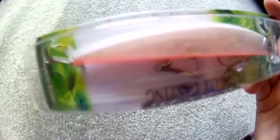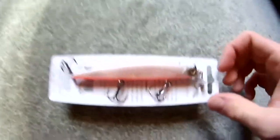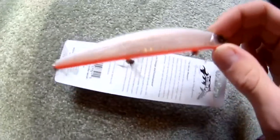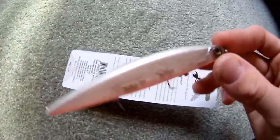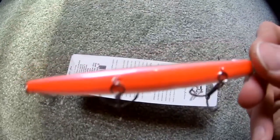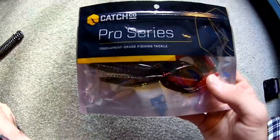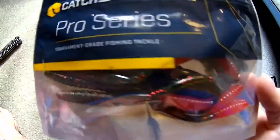It has little rattles in it — most jerkbaits have three treble hooks. I'll take it out of the package. Not too keen on letting the treble hooks go anywhere near my carpet. It's got that little underbelly — just a nice little suspending jerkbait I'll be using, this Strike Pro.